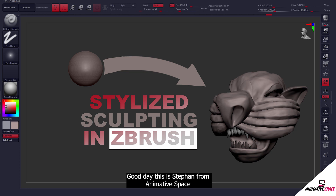Good day, this is Stefan from Animated Space, where we create stylized art. Today I'll be showing you how I sculpted the head for my Leo Code project. Please make sure to like, share, and subscribe to the channel, and if you'd like more information you can check out my Patreon at Animated Space.